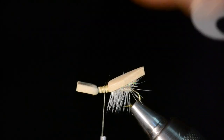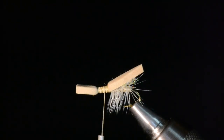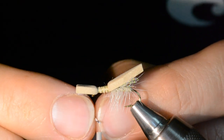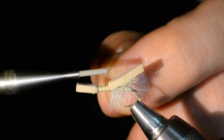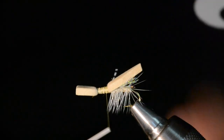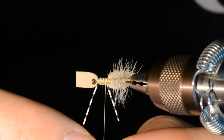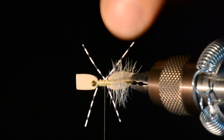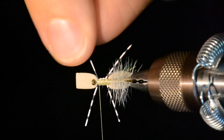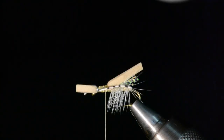My next step is to tie in the legs — on my side and the far side. These are fine round rubber in black and white barred color, not unlike what I use in my Hippie Stomper. I match them up so they're about the same length in the center, secure them along my side of the fly, then do the same on the other side. I want those guys to be pretty much flat with the fly.